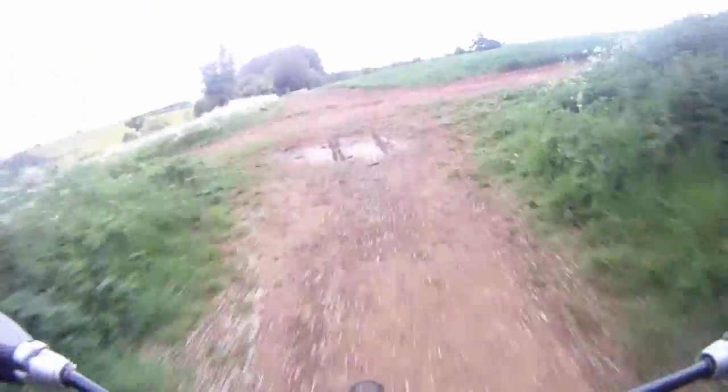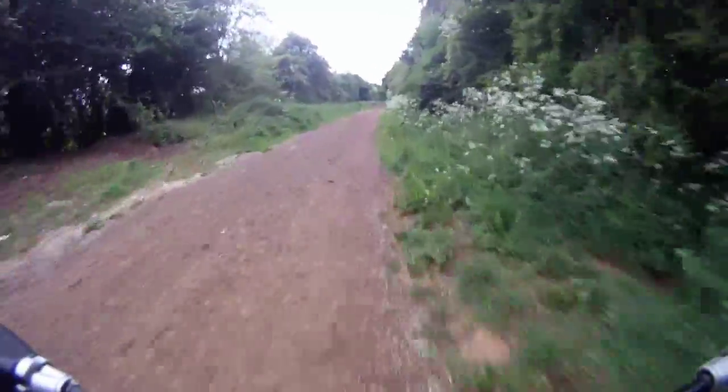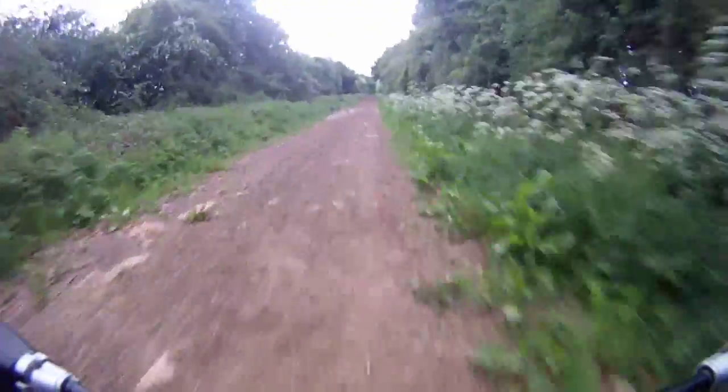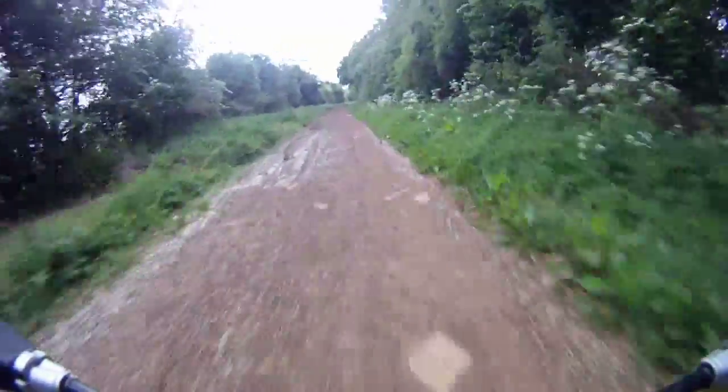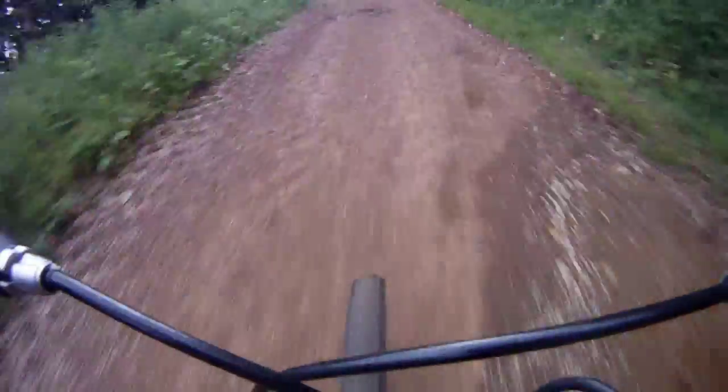It was the first time I'd been out. I'd looked at this trail on the map and you can see some pretty big puddles there which I wasn't keen on going through. I've got my new trainers on. But yeah, it worked really well actually — the bike works well off-road.